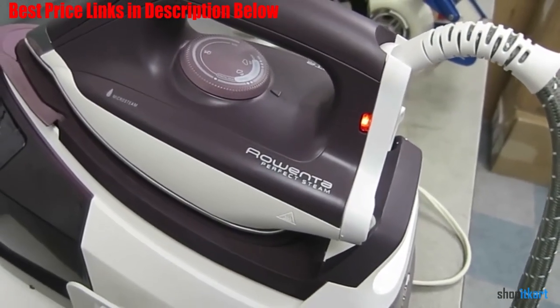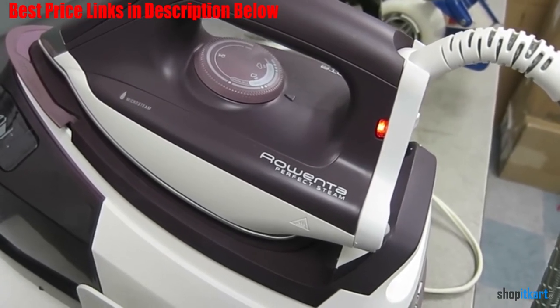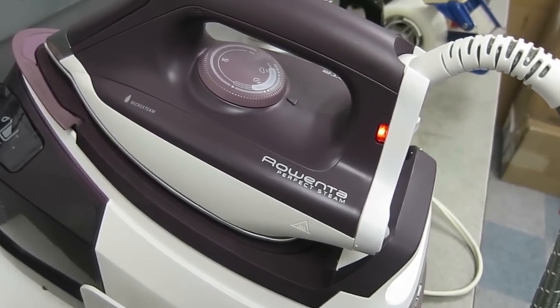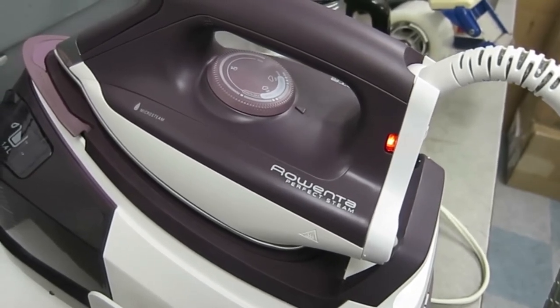The stainless steel 400-hole soleplate provides constant high-powered steam at the touch of a trigger for the fastest and most efficient ironing. It also has an eco-friendly option that allows for as much as 25% energy savings.